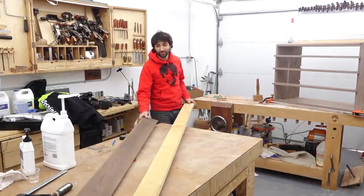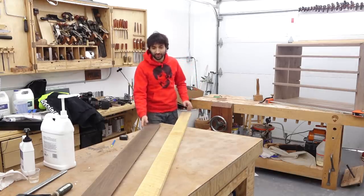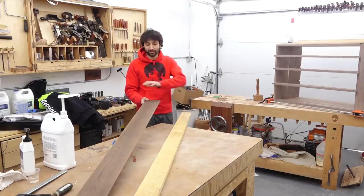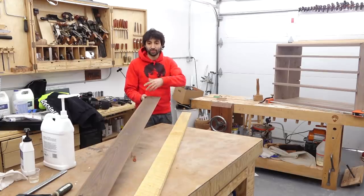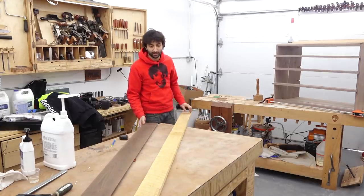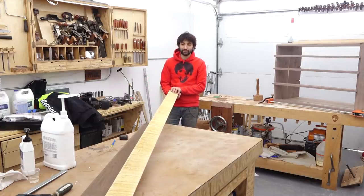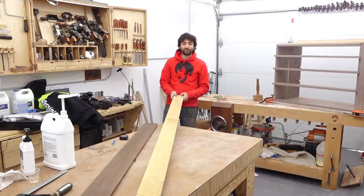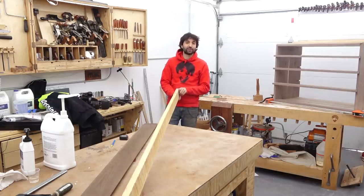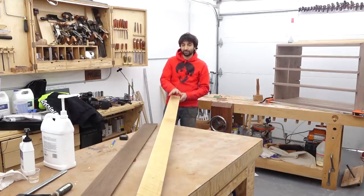I have two woods that are fairly contrasting so you can play around with two different inlays and get a different look. First is a piece of thermally modified ash — much darker color, I think a piece of decking. I got this from a viewer a few years ago. The other one is a piece of birch I got from my in-laws about 10-11 years ago before Liz and I were married. They got me a stack of wet lumber from a sawmill that I had to dry myself — the very first stuff I ever dried in my basement.